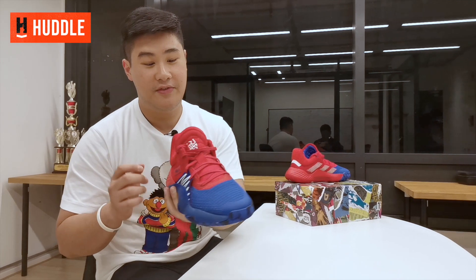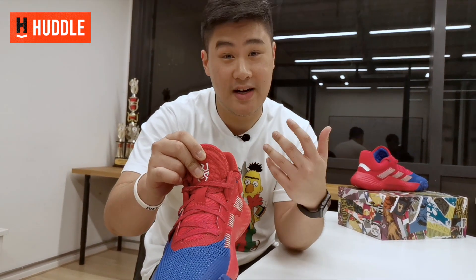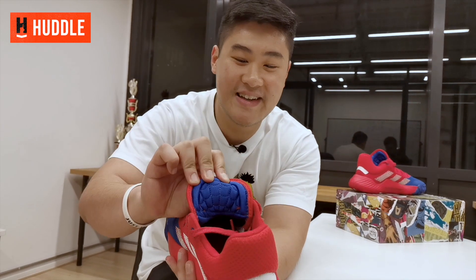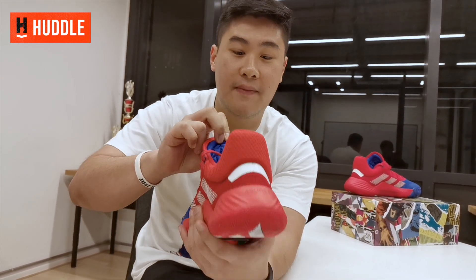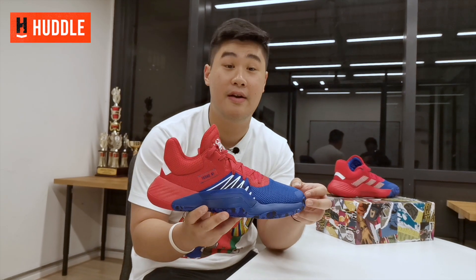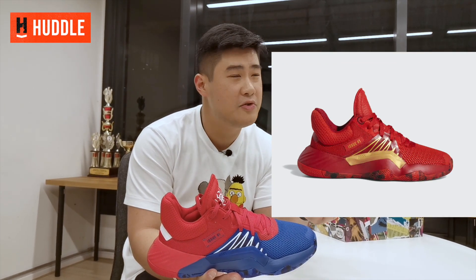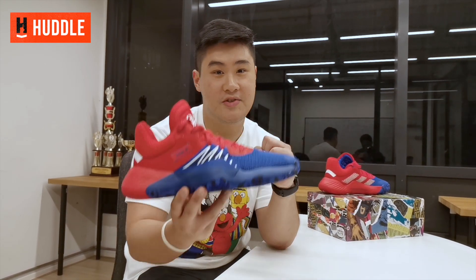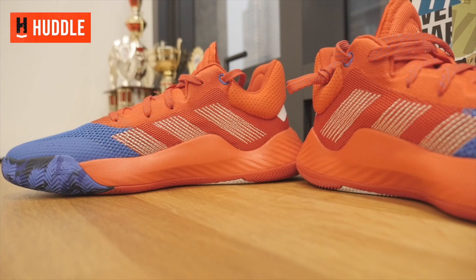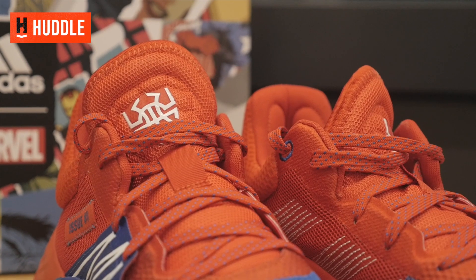It's a blue and red colorway. You've got the Spider-Man logo here, and something I find really cool is that you have webbings right here — a web-like pattern on the tongue. Overall, I think this is a really good colorway. I know there is a Venom colorway, an Iron Spider colorway, and a Future Spider colorway. Let me know in the comments what other colorways you'd like to see from the Dawn Issue 1. It's a really sleek looking shoe — you could probably run these casually if you wanted to.